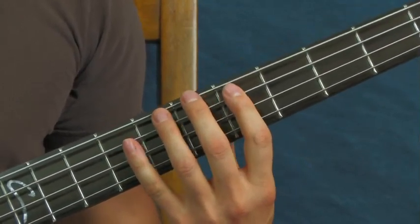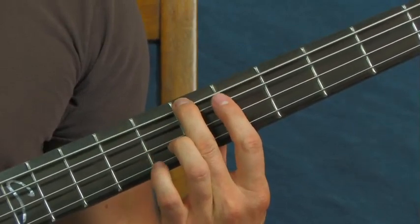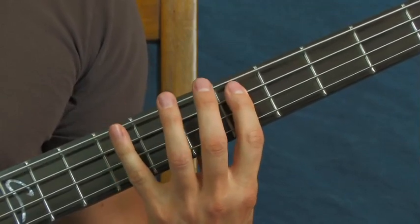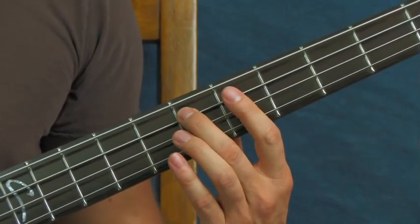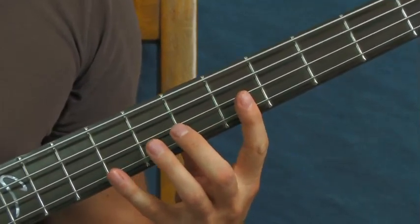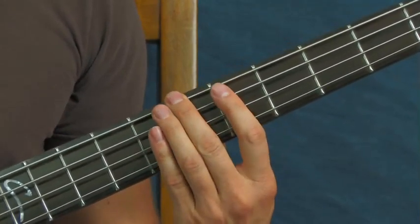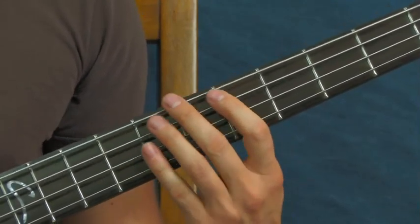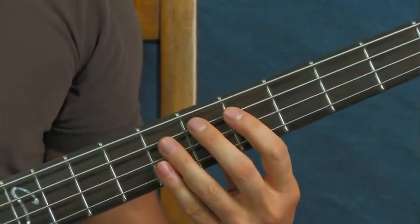This little turnaround here — you're on the seventh fret of the E string twice, go up to ninth, sixth, and then that brings you back into the progression. I'll just do the whole thing slow so you can hear it.